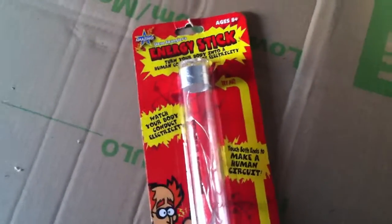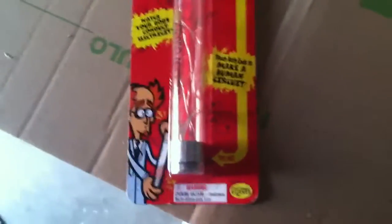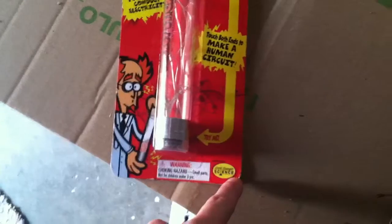Today I found the Steve Spangler Energy Stick. You can find all his videos at Steve Spangler Science — it's on YouTube. Search Steve Spangler Science.